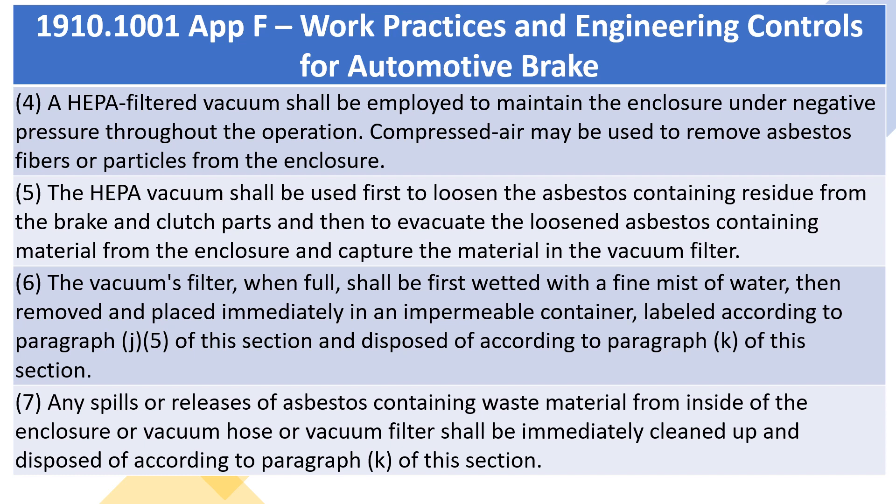4. A HEPA filtered vacuum shall be employed to maintain the enclosure under negative pressure throughout the operation. Compressed air may be used to remove asbestos fibers or particles from the enclosure. 5. The HEPA vacuum shall be used first to loosen the asbestos-containing residue from the brake and clutch parts and then to evacuate the loosened asbestos-containing material from the enclosure and capture the material in the vacuum filter.